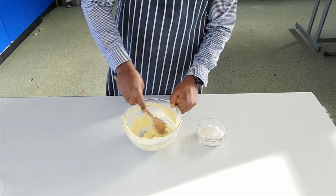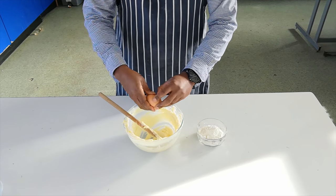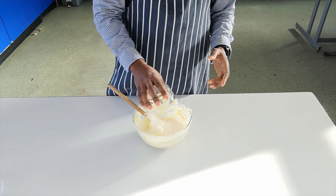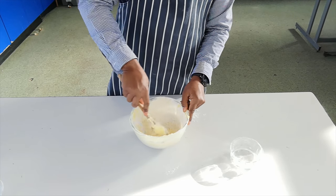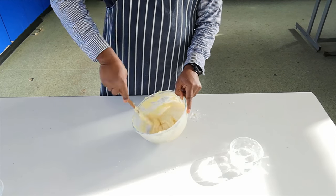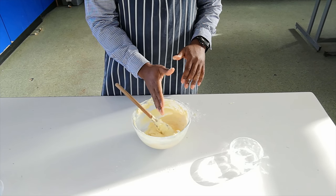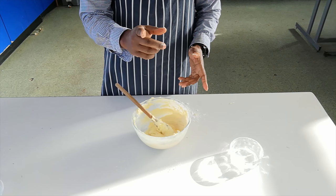My mixture is nicely creamed now — it's gone quite pale and light. I'm going to add in one egg and mix that in. Once you mix in the egg, add in your flour and mix thoroughly. We've got our basic mixture. Now the next stage: we need to put it in the tin. I'm going to separate half and put it in the tin, and then to the other half I'm going to add the cocoa powder.